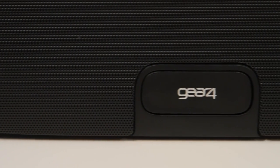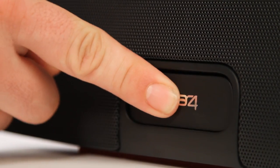Hi, I'm Ben from Gear 4 and I'm going to tell you all you need to know about your HouseParty Portable Wireless. The HouseParty Portable Wireless is the ultimate app-enhanced stereo speaker with Bluetooth AAC technology and a rechargeable lithium battery with up to 16 hours playback. This means you can stream lossless audio via Bluetooth using your iPhone, iPod Touch, iPad, or any smartphone, PC or Mac with Bluetooth.